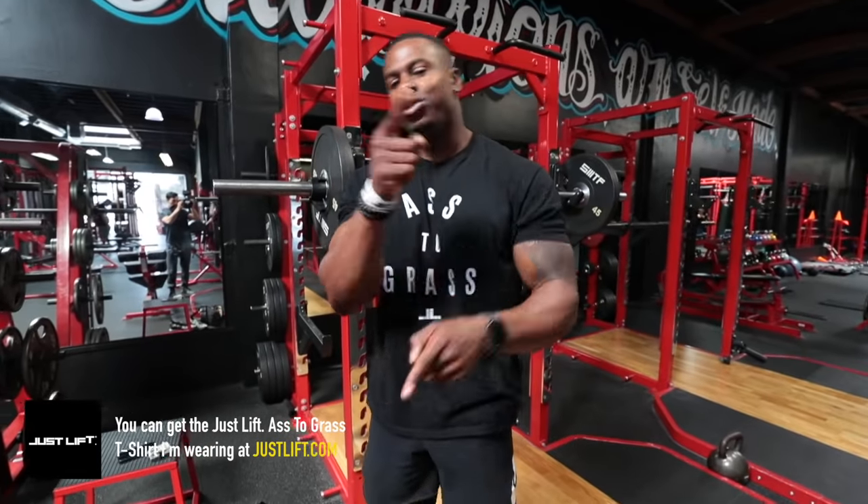Of course I had to rock this today. If you want to grab it, stay tuned at the end — I'm going to give you some details.